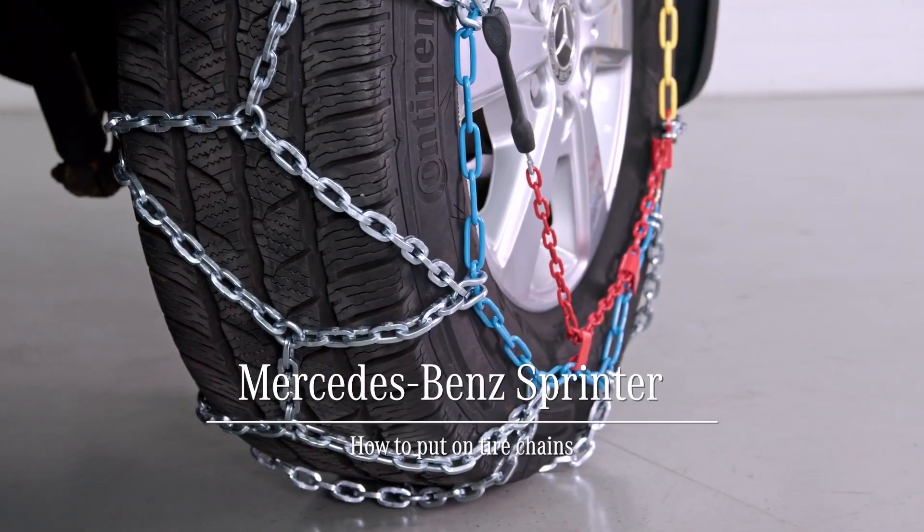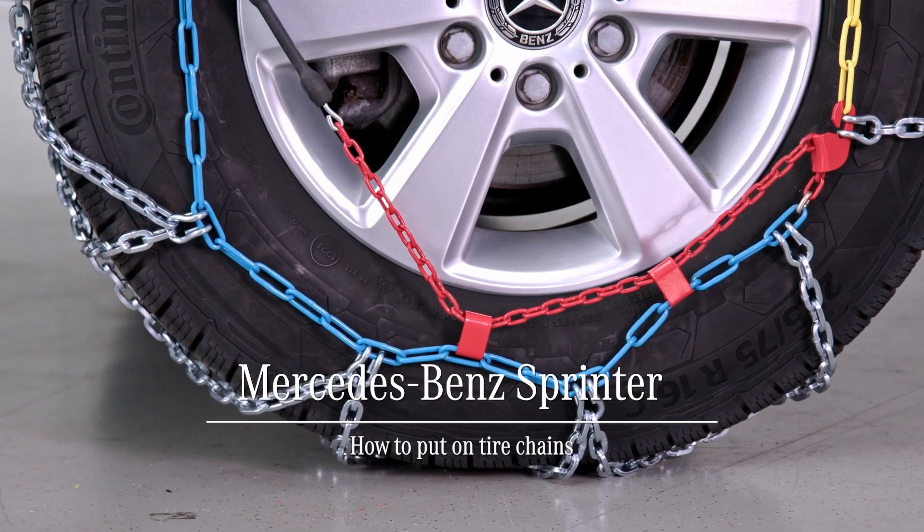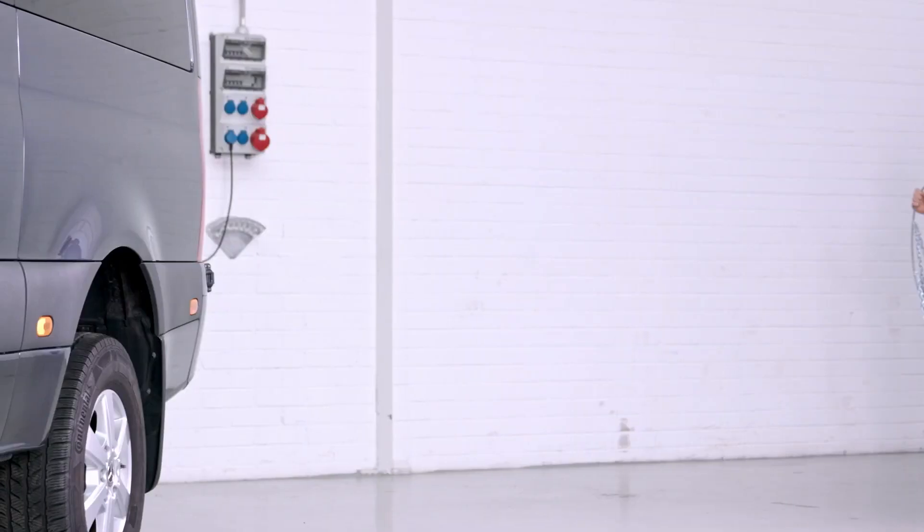With the help of snow chains, you can move forward even if the tire tread fails. Snow chains are always mounted on the drive axle.